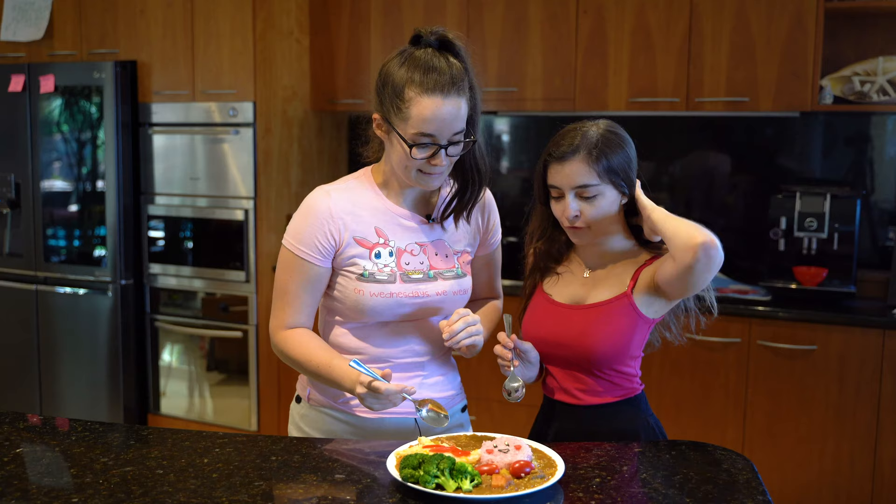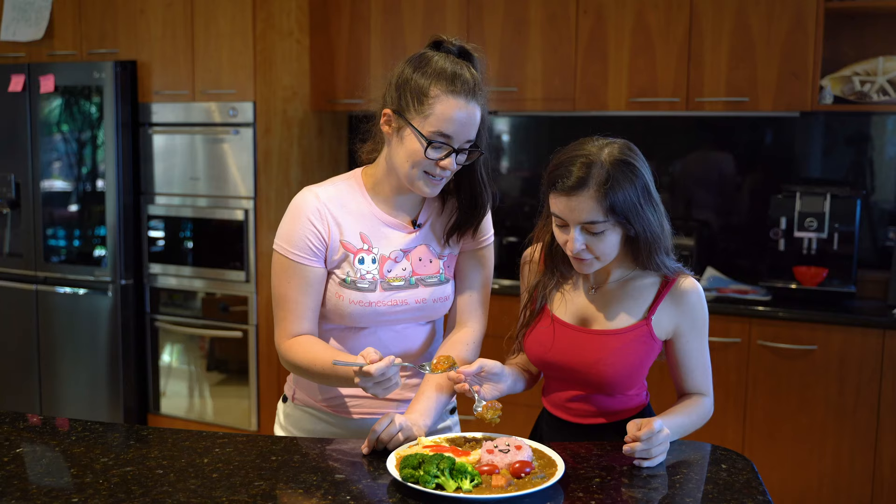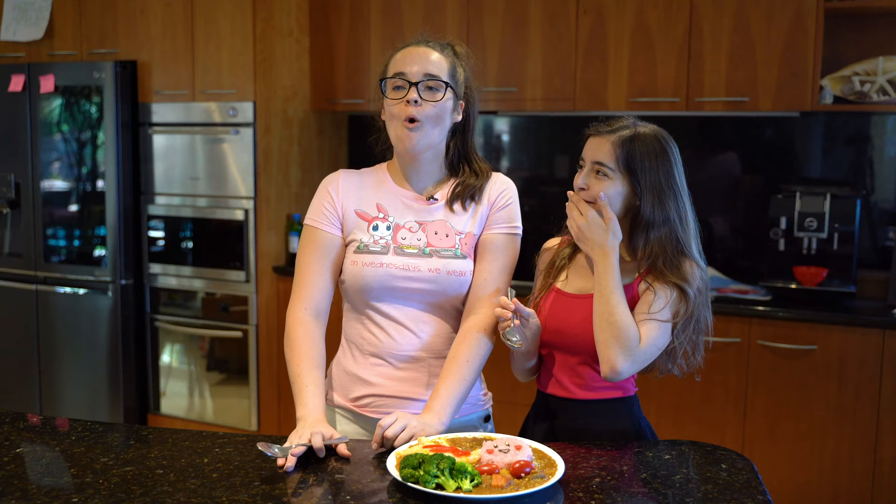We did two teaspoons in the end, so it's a spicy one. Spicy boy! I want to get a carrot. I don't really want to eat Kirby — he looks so beautiful — but we will. Cheers!